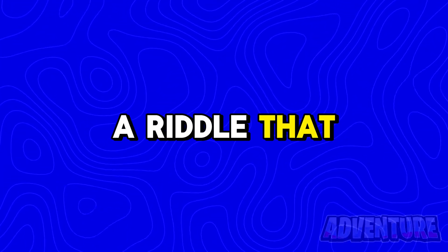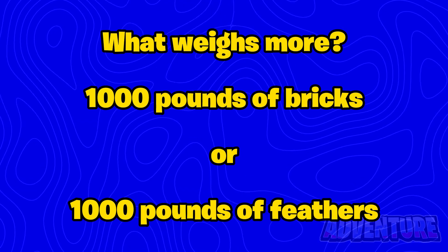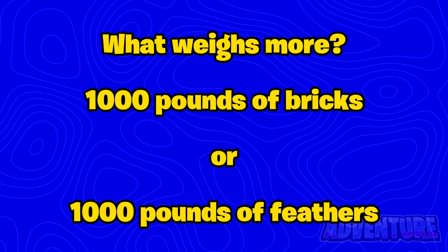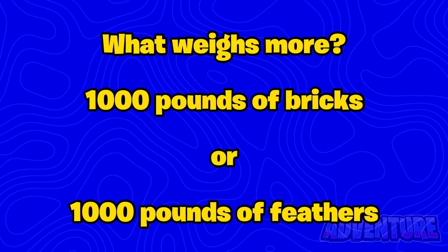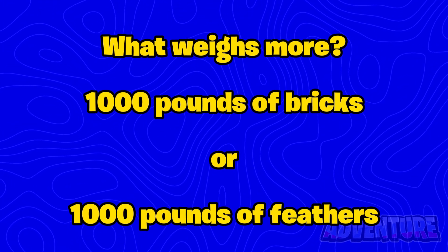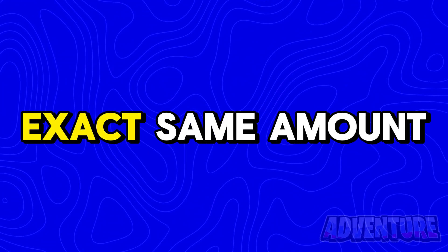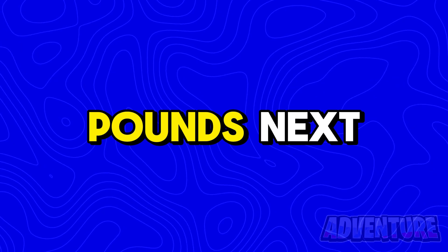Next, I've got a riddle that only geniuses can solve. What weighs more — is it 1000 pounds of bricks or 1000 pounds of feathers? Comment what you think the answer is. The truth is, they both weigh the exact same amount, which is 1000 pounds.